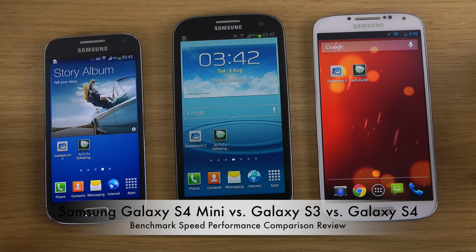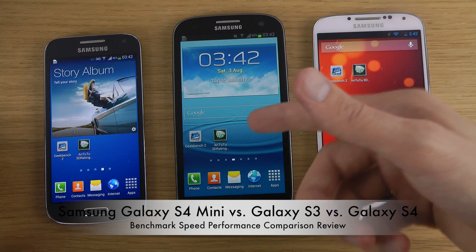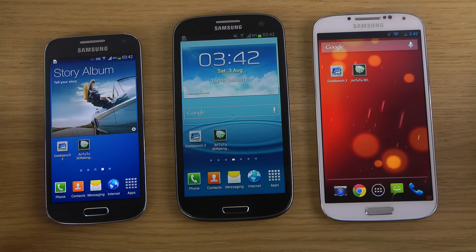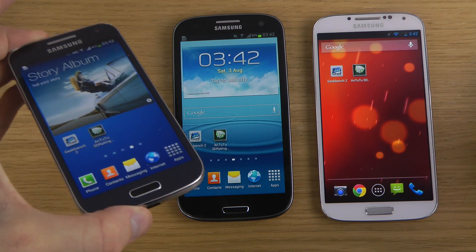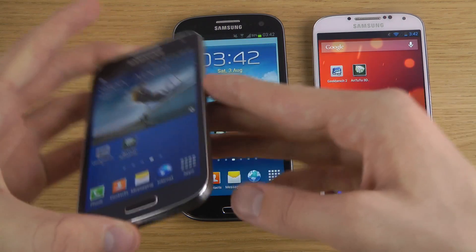In the same video here we have the new S4 with a better processor than the old Galaxy S3, which you see in the middle, and then we have the smaller S4 Mini which does share the S4 kind of design here, which is pretty nice.